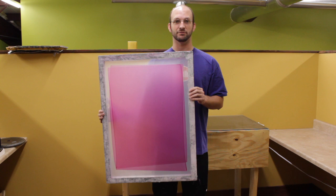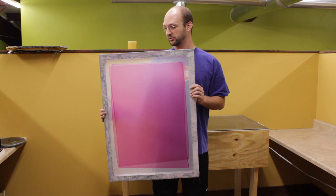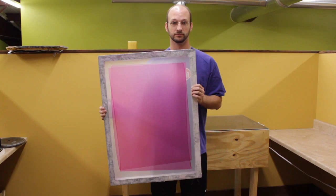This is our screen after we have burned the image onto it. As you can see, it looks exactly the same — you cannot see that some of the emulsion is still soft. We're going to take it down to the washout area and wash out all the soft emulsion, and our image will appear that way.